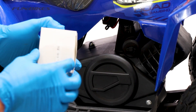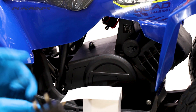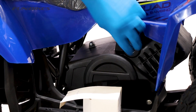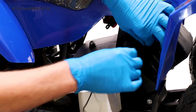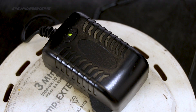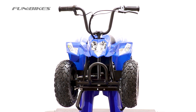We've now fully nut and bolt checked our quad and are ready to put it on charge. Remove the charger from the box, unravel the cable and connect the charger to the mains, then plug it into the vehicle. When you plug the charger into the vehicle it will be green for a few seconds and then turn to red to show that it is charging. Leave the quad on charge for 14 hours before you use it for the first time.